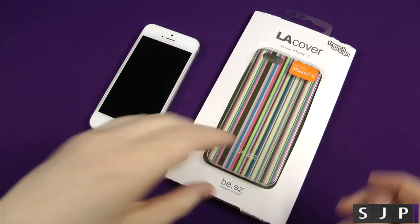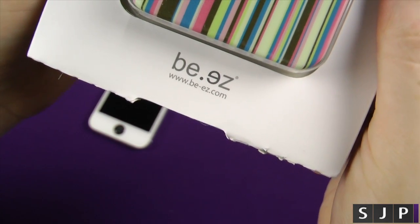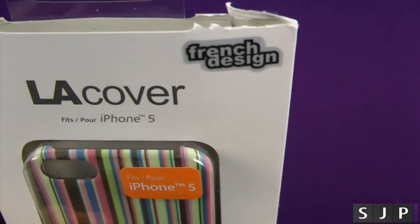Hey everybody, Sam back once again and today we're here to look at the LA Cover by Be Easy. It's called the LA Cover and it's a French design.